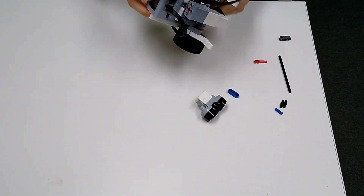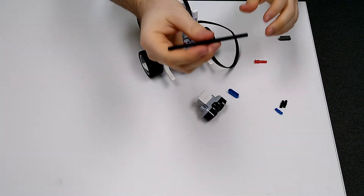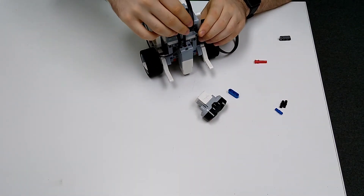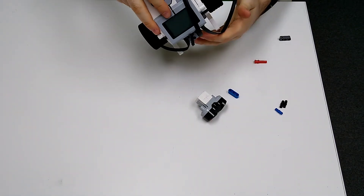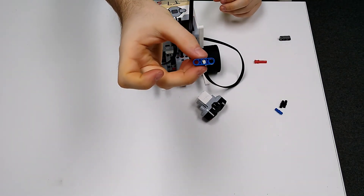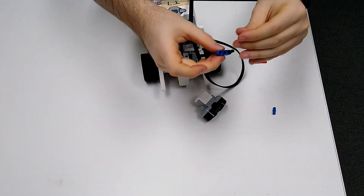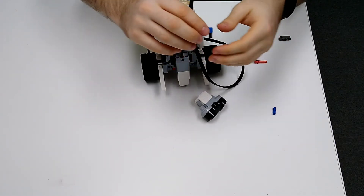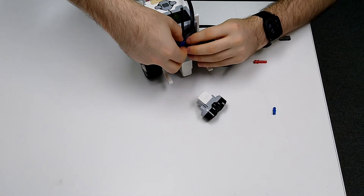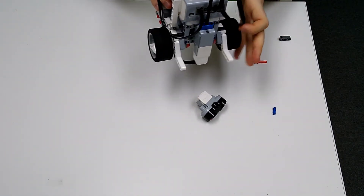Next, take your other axle and insert it into the motor. Then take your piece that has three holes in it, put black pegs on both sides, and put it over your axle and down into the motor so it looks like that.